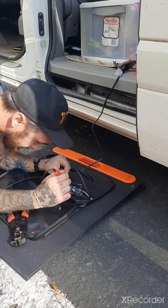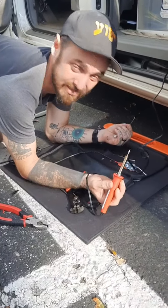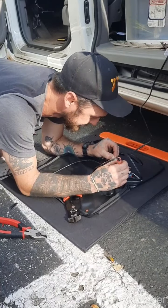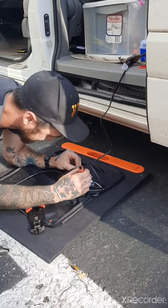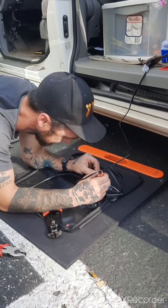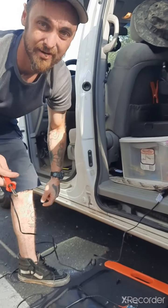Almost done, baby. I'm like tweaking — if somebody drove by right now they'd think I'm tweaking, but really I'm just trying to fix my solar panel. I remember the days when I actually used to be like that. Let it dry and we're done. Then I'm gonna splice this wire to the black wire, tape it all up, slap it together, and I think we should be good.